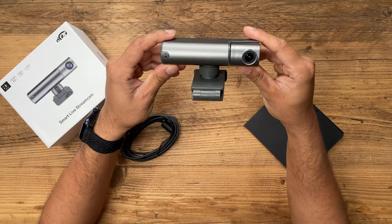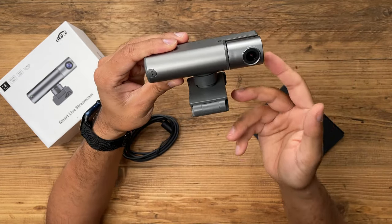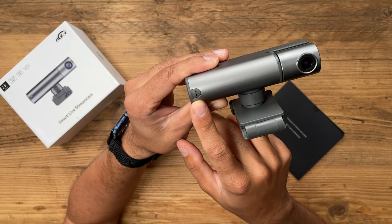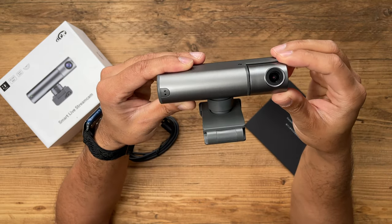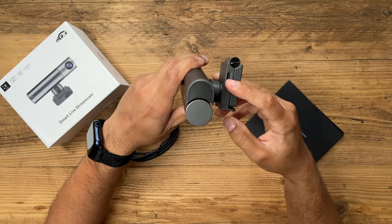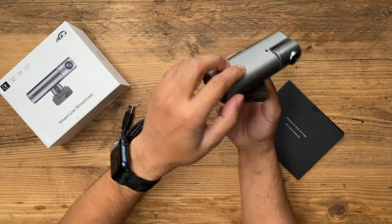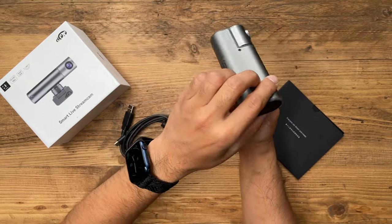This is a very high quality wide angle webcam. One of the key features is gesture control. There are a couple of LED indicators — green and red — on the left-hand side that show when gesture control is active. This is the lens, which actually flips 21 degrees upwards and downwards. At the back you have to twist it the other way around to unlock it.